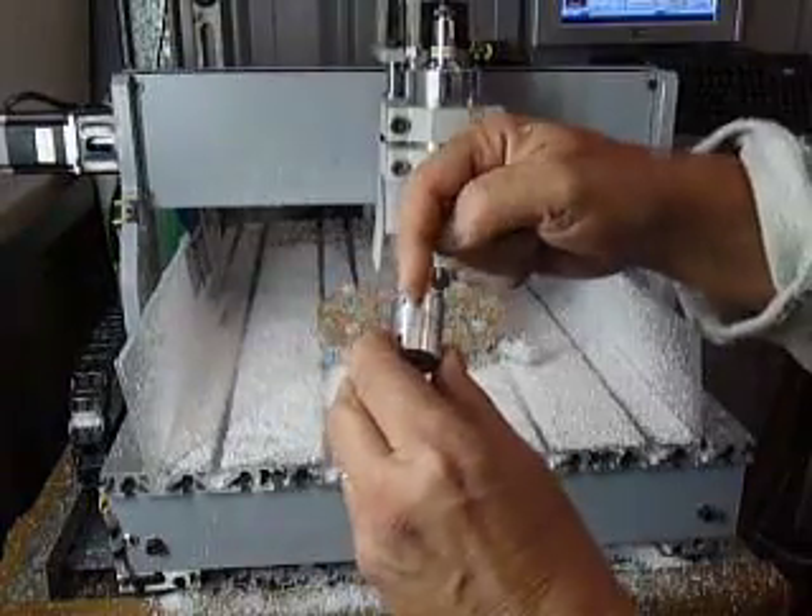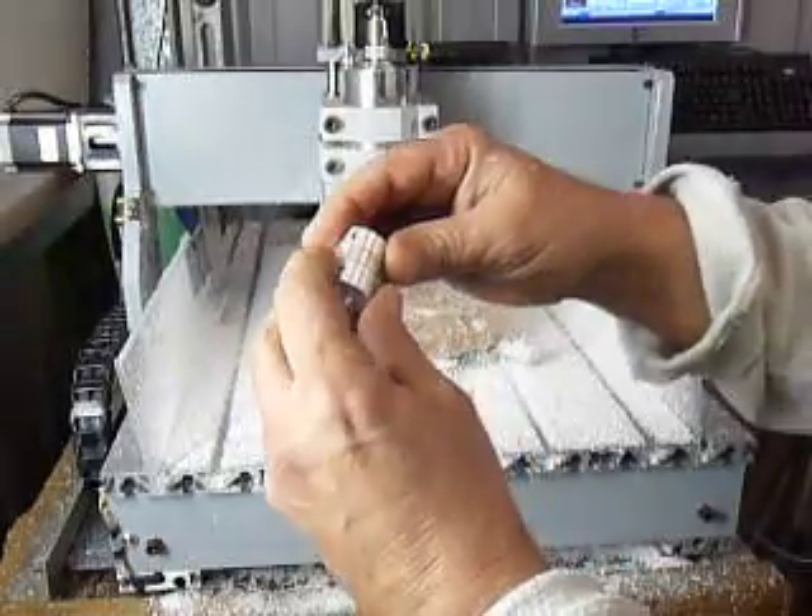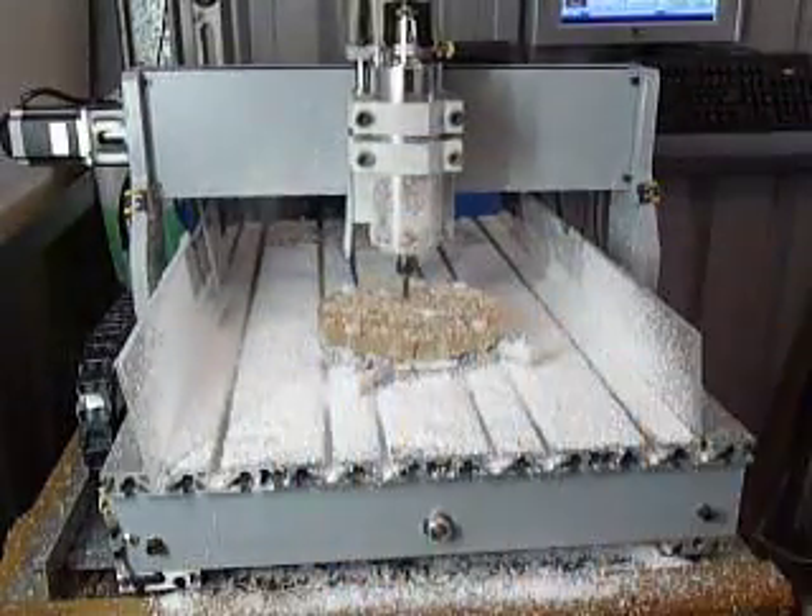Just clean up about a third of the diameter where the break is with some emery paper, and it's as good as gold.